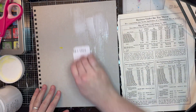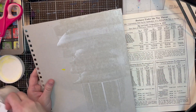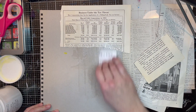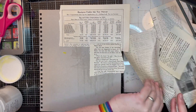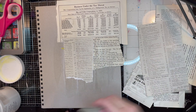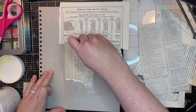Today we are making a piece on a cardboard substrate. This is the back of a pad of mixed media paper — it's just a really sturdy, smooth piece of cardboard, really perfect for making art upon. You can glue stuff to it, you can paint on it. And we're collaging some pieces of old magazines, a little bit of scrapbook paper, and just some ephemera.